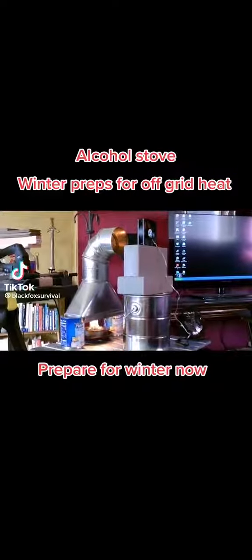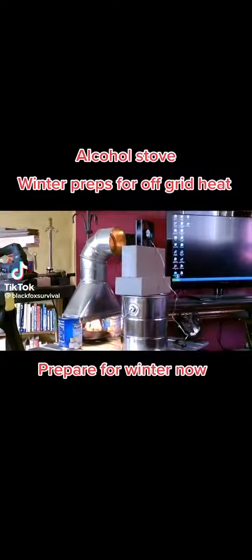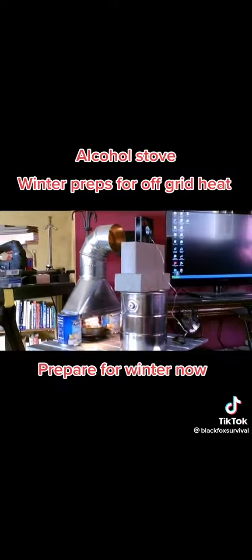Hey there, that's just a quick video to show you a small DIY alcohol-fueled furnace you can put together to heat a room.